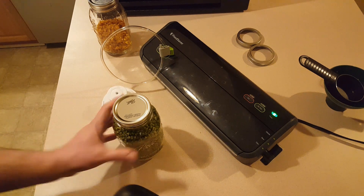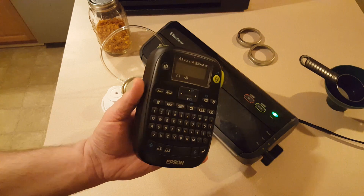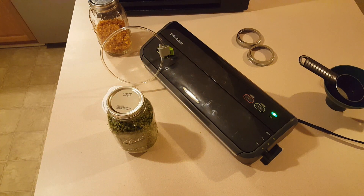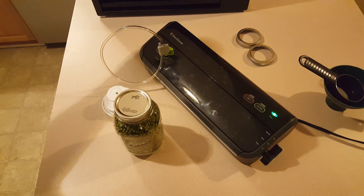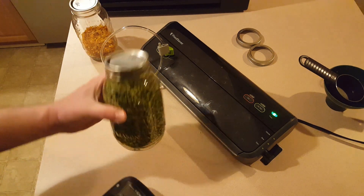All that's left to do is make a label with my label maker — the date — and store it in the pantry. As for the corn, I'll leave that out because within the next few days I'm going to fill the rest of that jar up. So that's it — that's dehydrating and storing peas and corn.